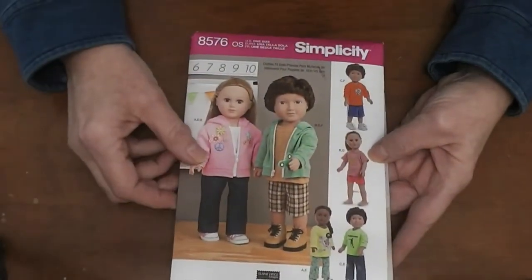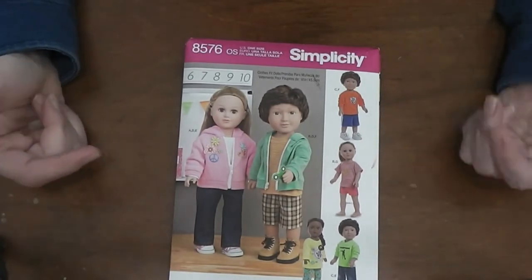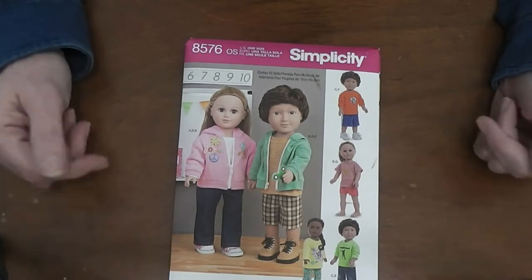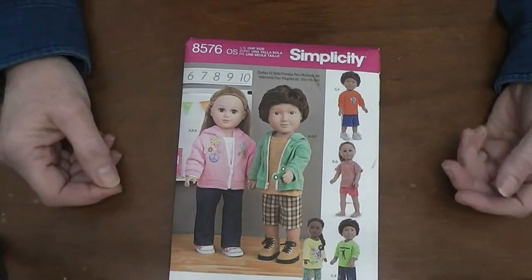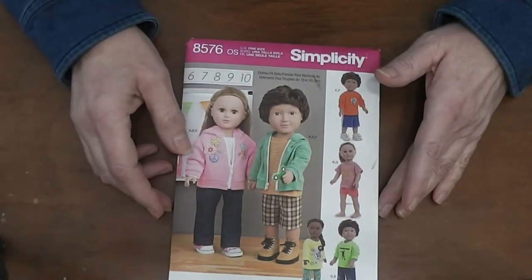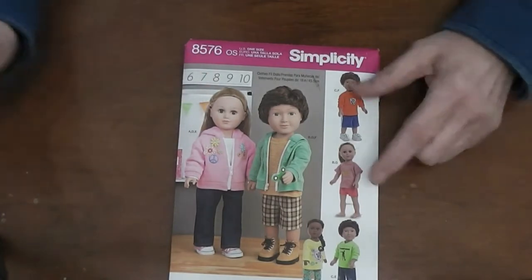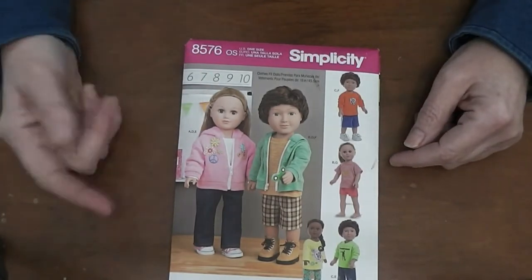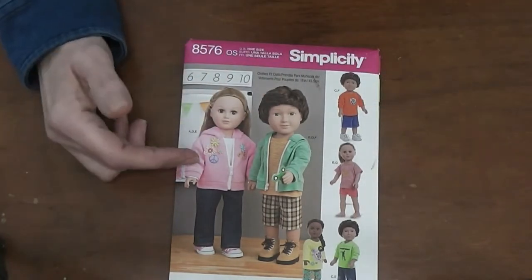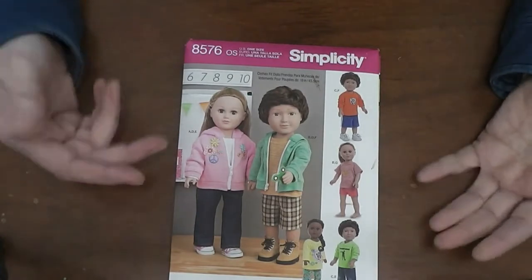The next two I picked out because they are unisex doll patterns. There's now a big popularity among the doll people — both the kids and the adults — to have boy dolls. This pattern and the next one are both for girl and boy dolls. I might bring one of my boy dolls in for fitting. This pattern has a hooded jacket, another jacket, pants, shorts, and tops.